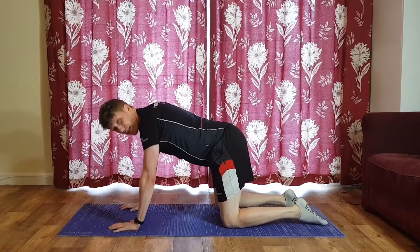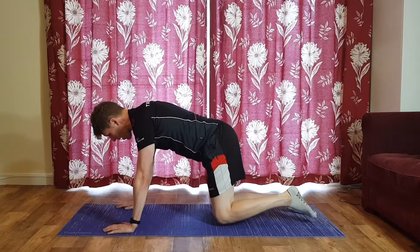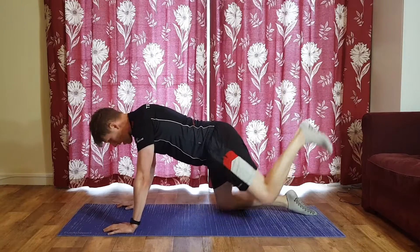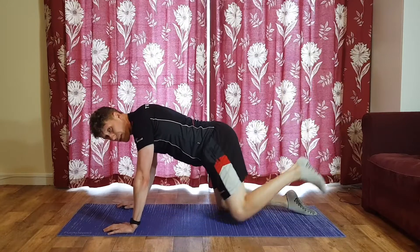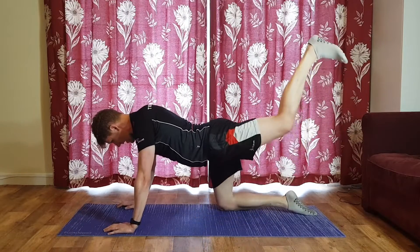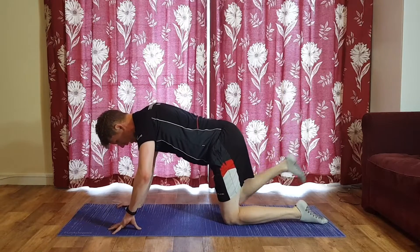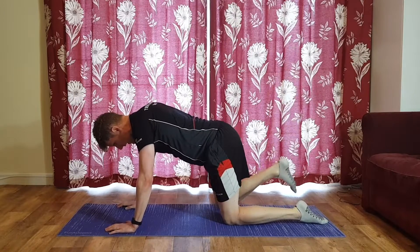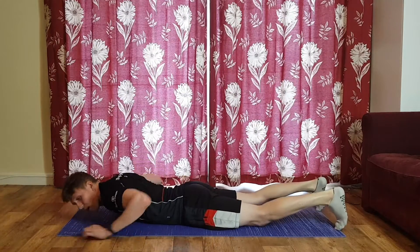Let's go — into your tabletop position, hands underneath the shoulders, knees underneath the hips. Three, two, one — left knee comes off the floor, kick it back. Best way to describe it: imagine you're trying to put the sole of your foot on the ceiling. Be conscious of what the right hip is doing — it shouldn't be twisting or rotating. Four, three, two, one — right leg off the ground, let's go. It comes back to where it started each time but you don't touch the knee to the floor.